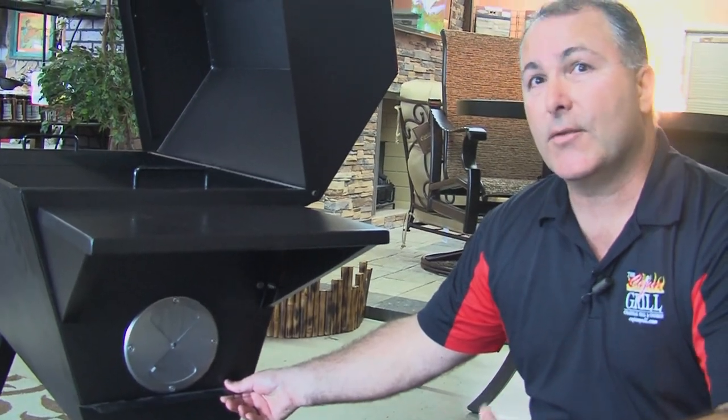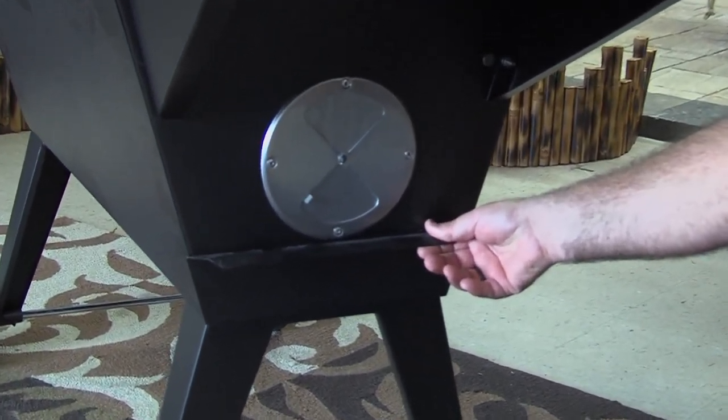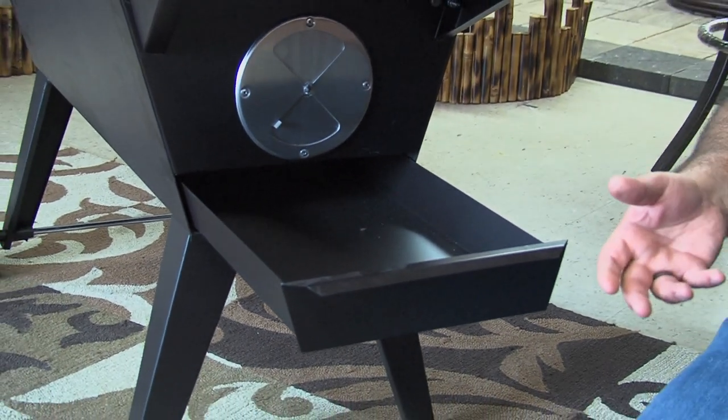One of the neatest things about this grill is that it's so easy to keep up. Because of the design, we have a full-length ash pan which also acts as a grease tray. So to clean it, you just slide this tray out, take it to the garbage can, and dump your ashes.